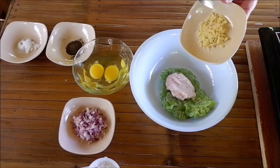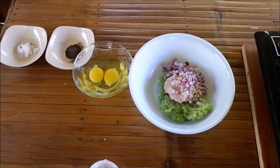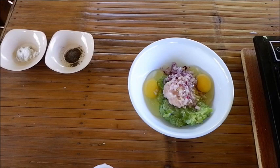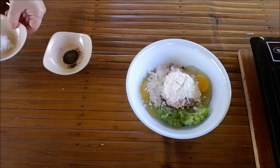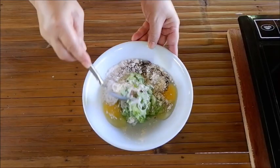Paghaluhaluin na natin ang lahat ng sangkap — eto na ang ating okra. Pwede din naman kayong gumamit ng sibuyas. Nilagyan ko rin ang dalawang pirasong itlog. One third cup of harina. Then ang ating pampalasa, ang asin at ang paminta. Haluin lang natin mabuti hanggang mag-combine ang mixture or ang lahat ng sangkap nito.